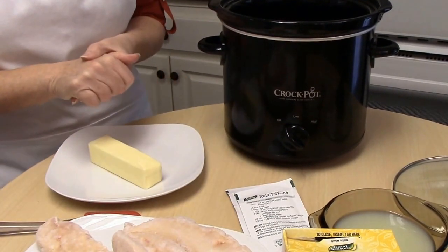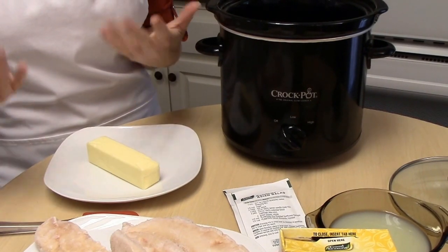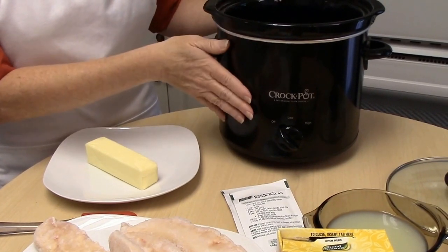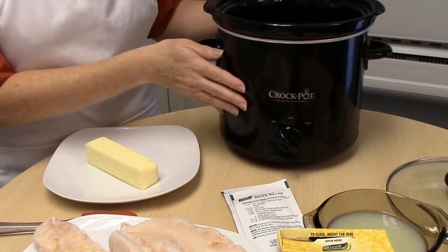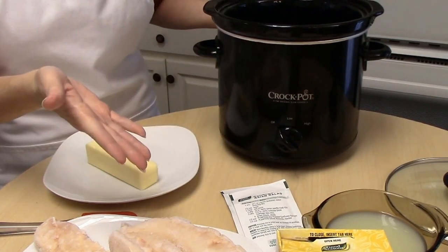The thing that I really like about this recipe — let's say I forgot to take my chicken out of the freezer, it does not matter. I have made it with chicken that's been de-thawed and I have made it with frozen chicken. It tastes the same, it's wonderful, so if you do forget, it doesn't really matter.